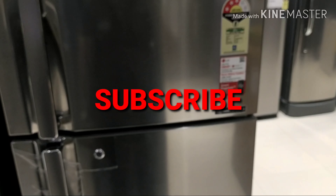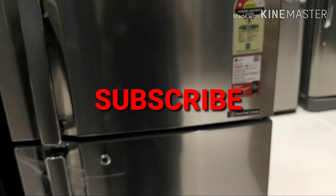Please like, subscribe, and comment on this channel. Thank you for watching.